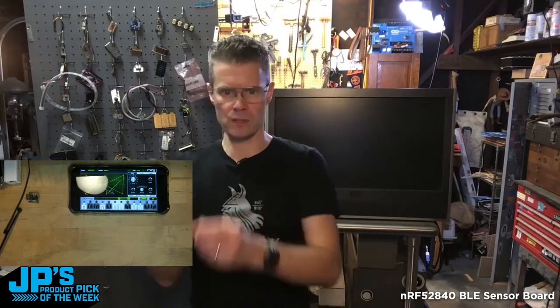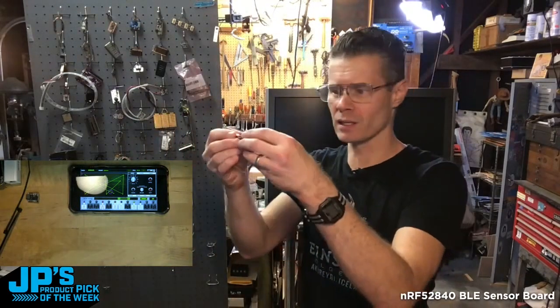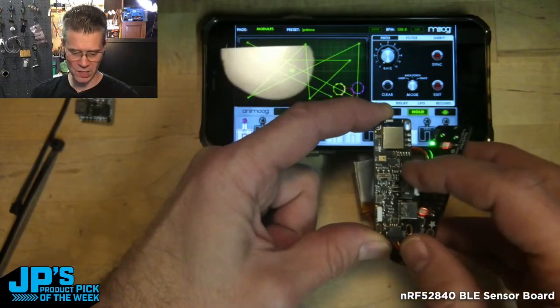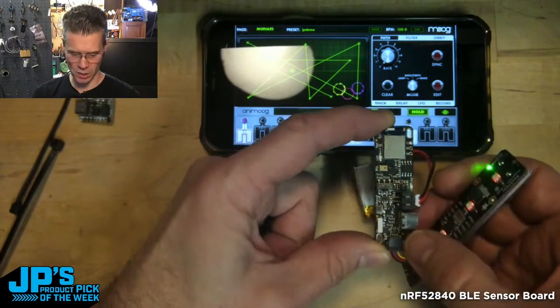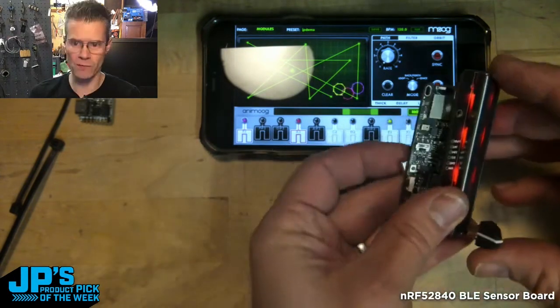I've got my little phone there that's listening over Bluetooth to what I'm doing with this neat little package. I've got a little LiPo battery under there. I am using the accelerometer and that's actually turning one of the knobs. Listen to it as I move the fader.